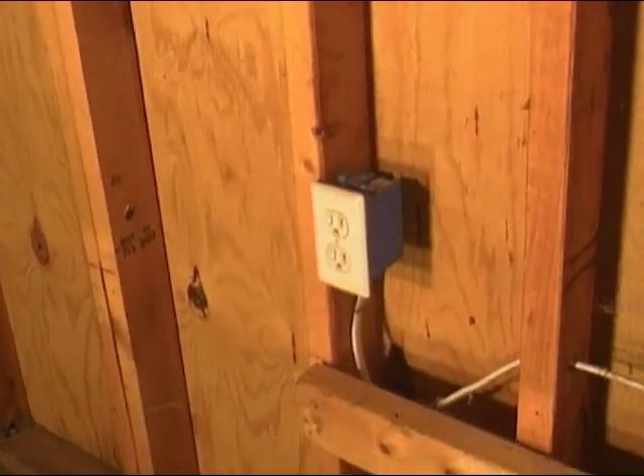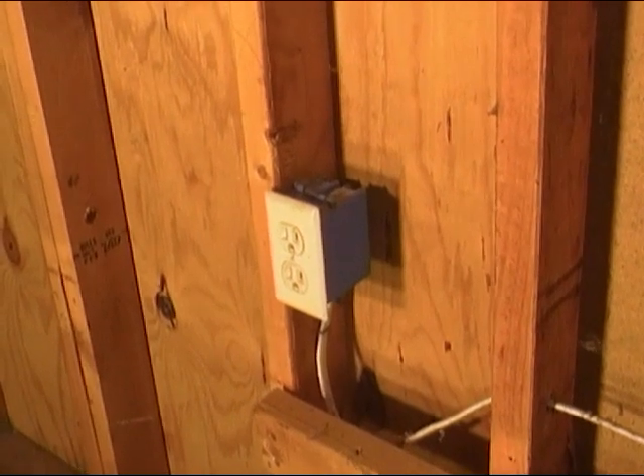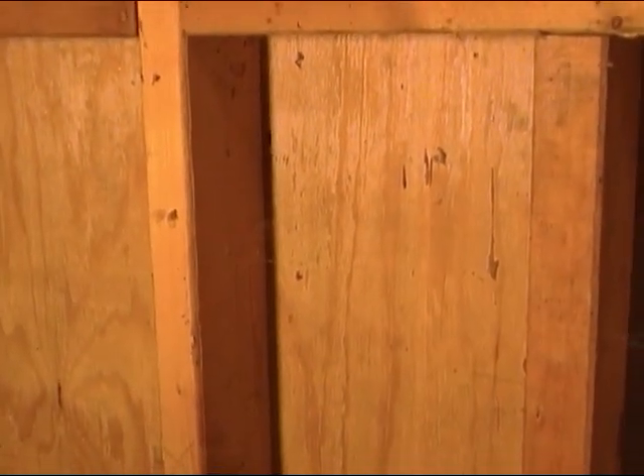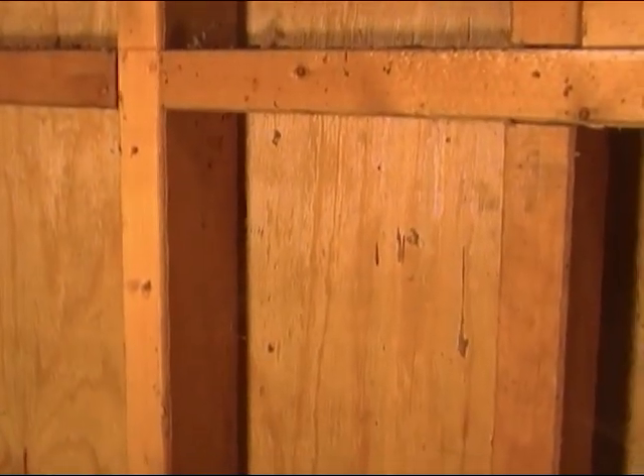Good morning, friends and neighbors. Bobby here. Today we're going to do a little electrical work. We're going to go from this outlet right here, come up the wall, install another box, run a wire from the outlet to the box, install a switch there, and then run a wire all the way up our wall into our ceiling. This wire will be later used for some lighting.